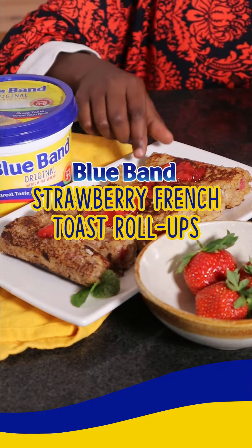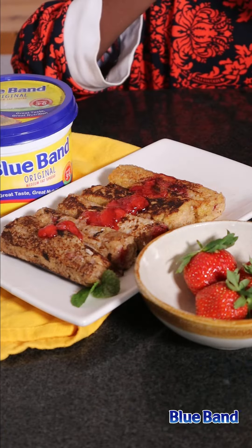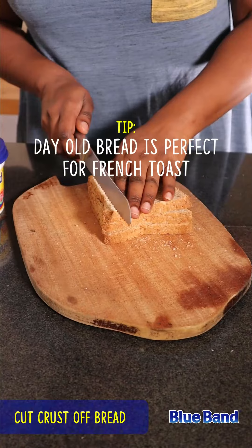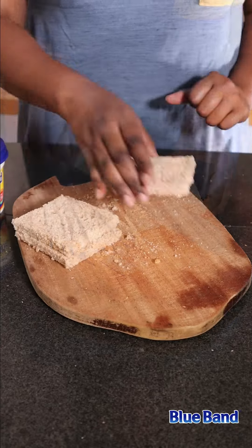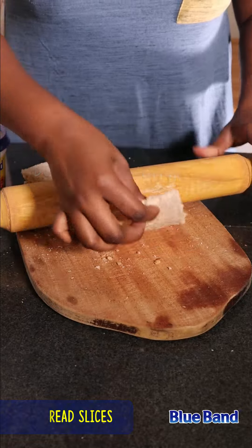Strawberry French Toast Roll-ups. Start by prepping the bread slices. Cut off the crusts. Using a rolling pin, roll out each slice of bread and set aside — just like that.